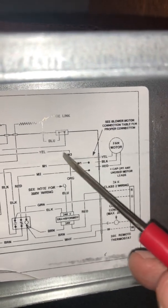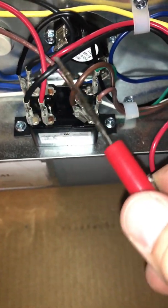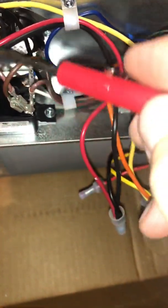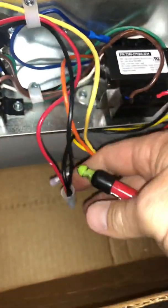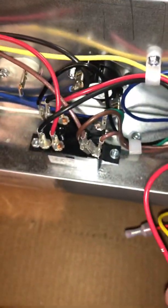Your 24 volts is tying in on the high side of that. You can see here — there's the wire that goes to this little block, and your red wire comes here. On this particular setup you can see the red wire and the black wire coming off the fan relay, and that is completely fine — there's nothing wrong with that.